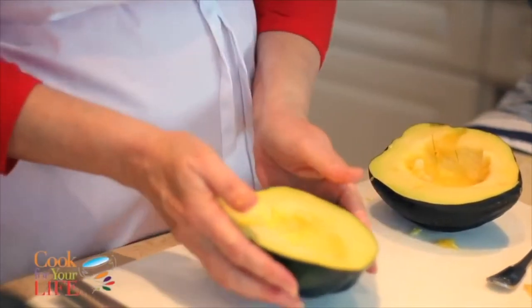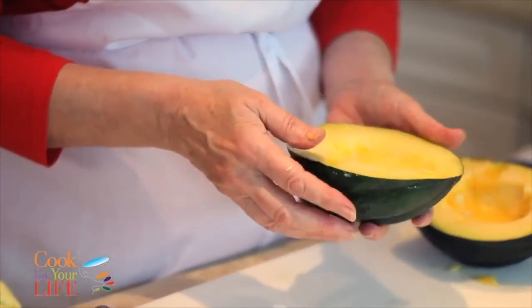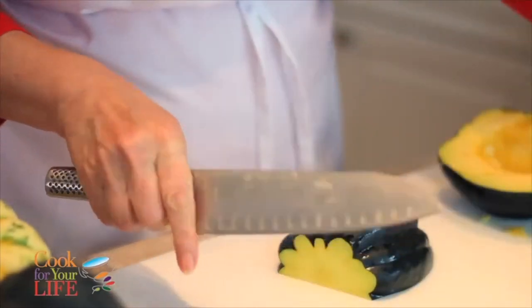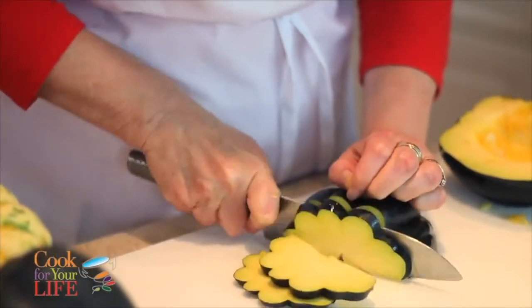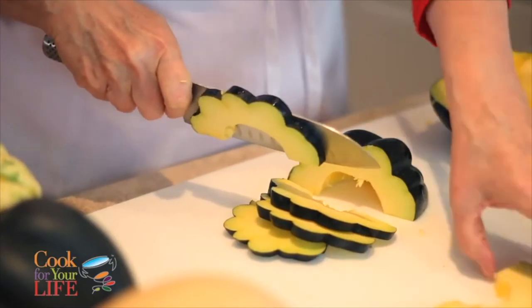The other thing I really like to do with squash — and actually I think acorn is really good for this — is to roast it. I'm just going to cut it into slices. See how pretty it is — it looks like little flowers.